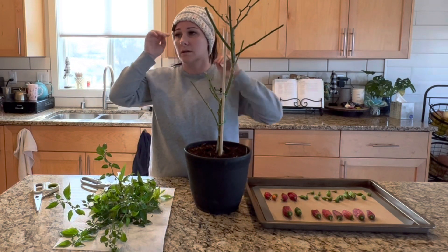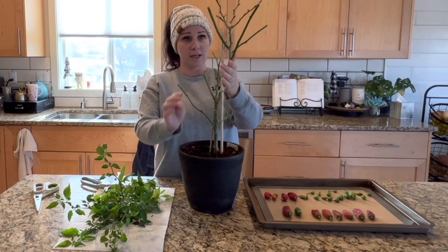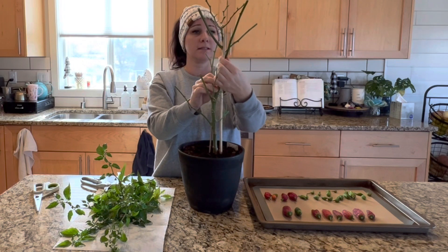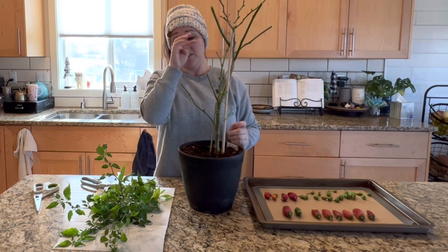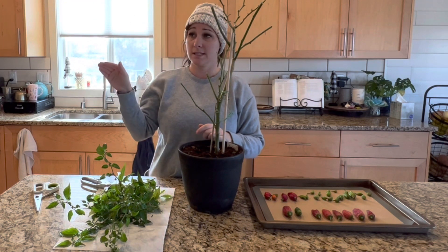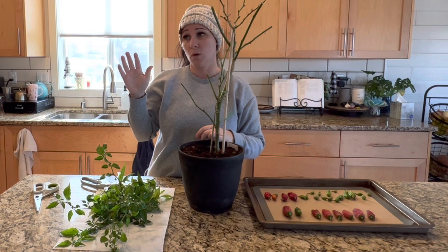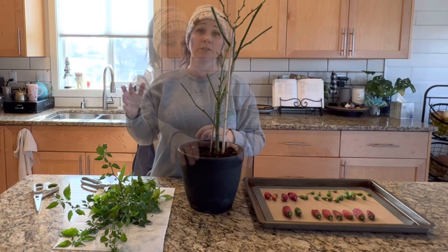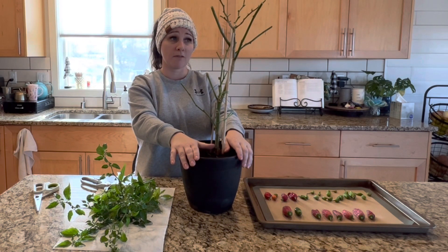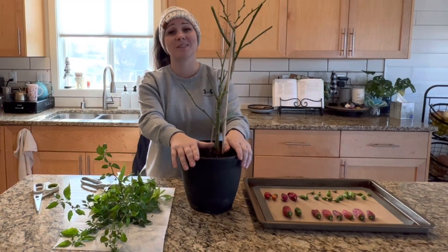Next we're going to go outside. We had a really bad windstorm — we get lots of wind around here, which makes plants grow at an angle if you don't have a staking system in place. I have my hat on and I'm going to go help the boys clean up the shingles that came off the roof. We're going to deadhead all of the flowers — sunflowers, echinacea, the rose, lavender — and do yard cleanup. Then I have about a thousand bulbs to plant. We'll catch you in the next video — thank you for watching. It's Christina within the garden.